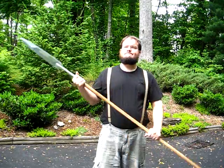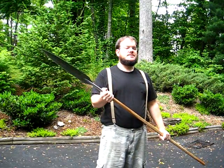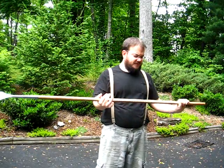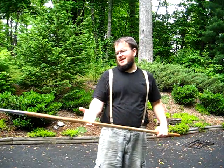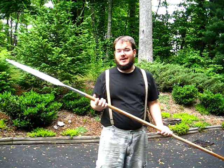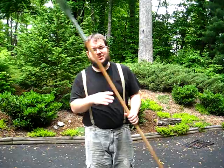I finally have a Windlass Viking hewing spear mounted. The haft I picked up — I think it was a rake haft. A little unsure on the wood, but it stood up to some stress tests.